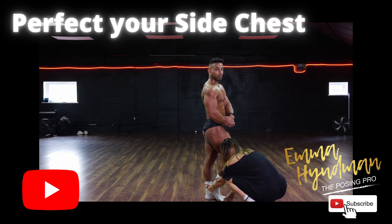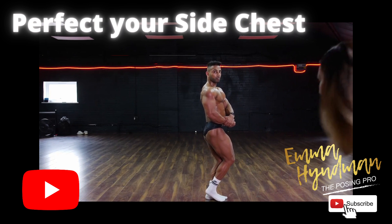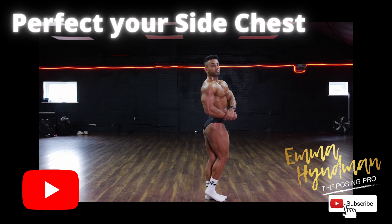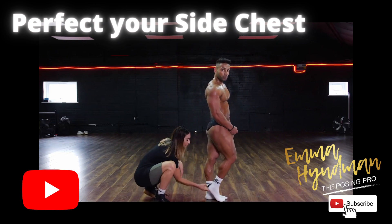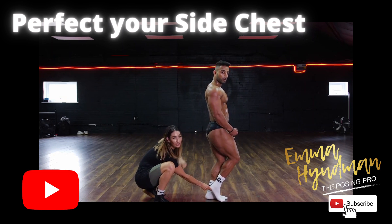Just to where my finger is — now push the heel up nice and high. Sit into that position, sit into it. Push your heel up as high as you can. Don't worry about the upper body. I want this heel nice and high, then bend this knee and sit into it and stick the butt out.